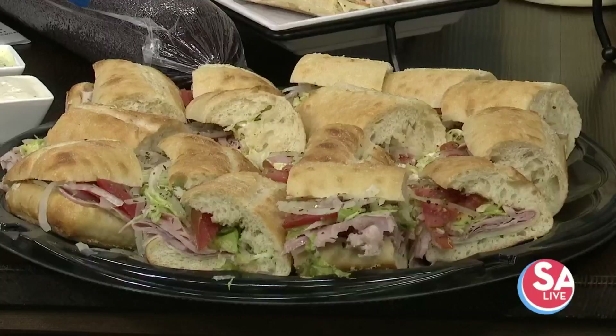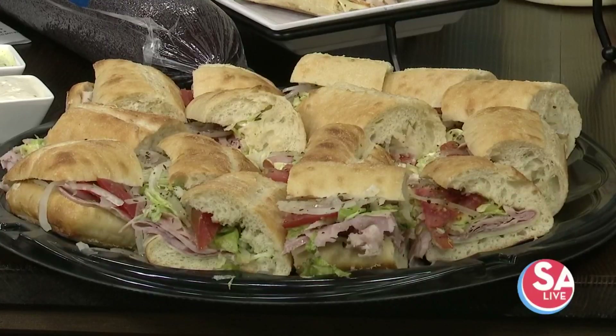Maria Polo, owner of Marco Polo Cheesesteaks, is here to show us how you can make your holiday parties take it to the next level with those delicious sandwiches. Welcome! We took the lid off the party platter and a couple of us were just like, oh, just the smell of this. We've got the assortment here.